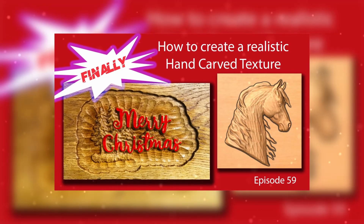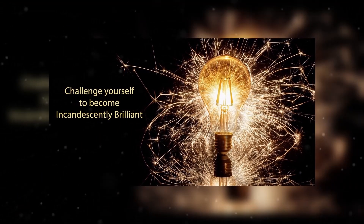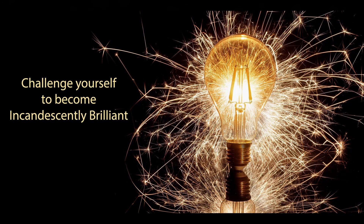We ended the year with the hand-carved texture look — something new in version 11. As you can see from the videos, I tend to lean towards the artistic side. I hope these videos helped your creative juices flow. Challenge yourself to become incandescently brilliant — I know you can.